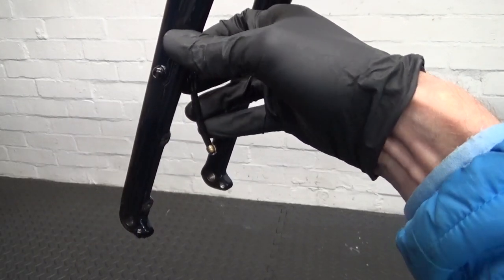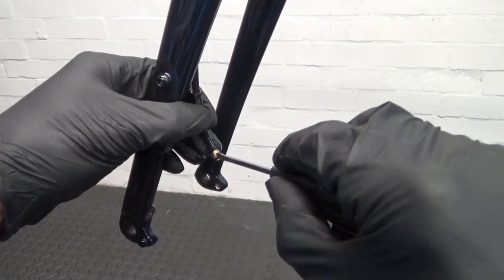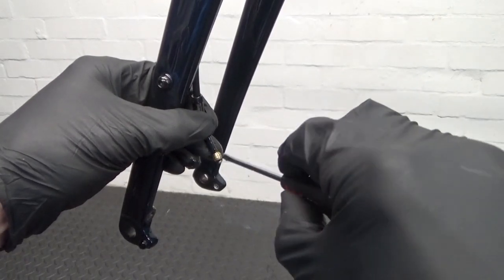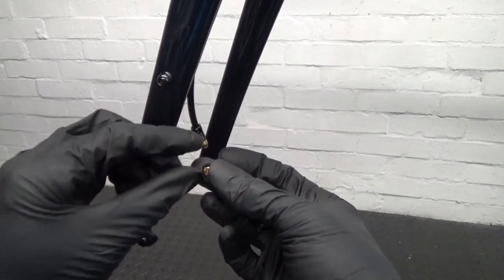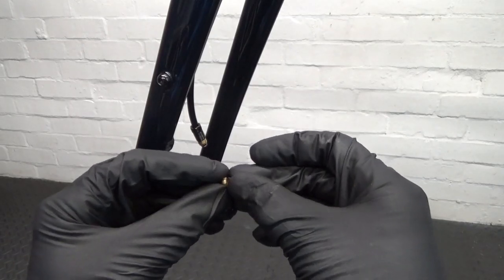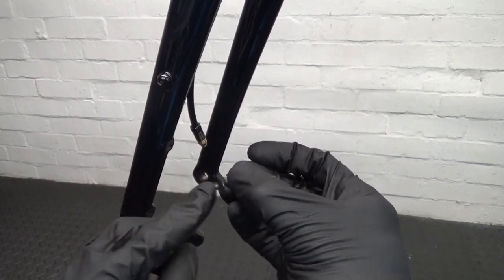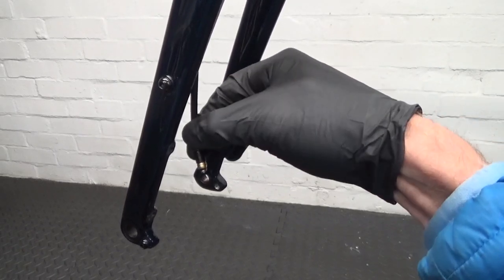Then once you've done that and put two slots in it, get a flat screwdriver and put it in the slot that you've cut, then twist the screwdriver. What happens is the olive will split in two — so as you can see there it just splits like that. Then it comes off the hose — you've just split a section off of it with the screwdriver, then open it up and you can just take that off the hose and put on and slide on a new olive, without having to renew your hose or cut your hose.